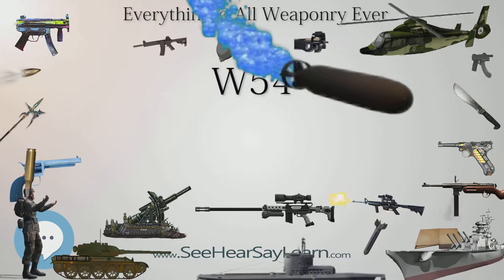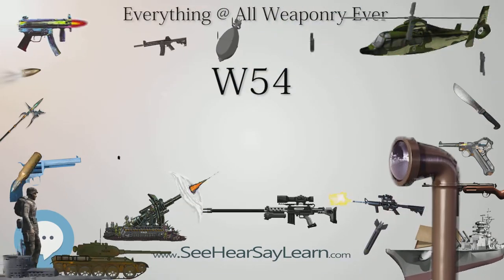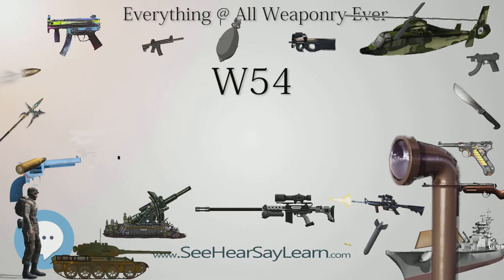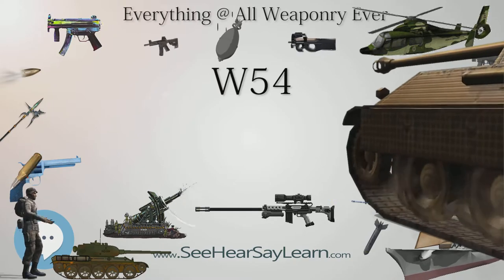The W-54 was designed by Los Alamos Scientific Laboratory and built by the United States Atomic Energy Commission. Around 400 units were manufactured from 1961 until early 1962 and were deployed until at least 1971.